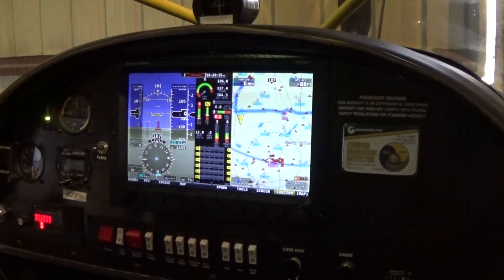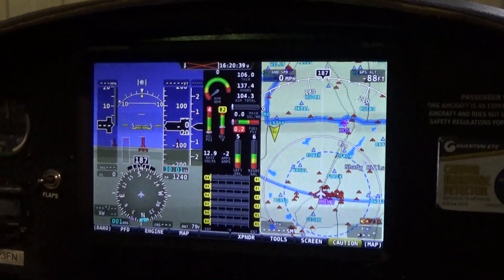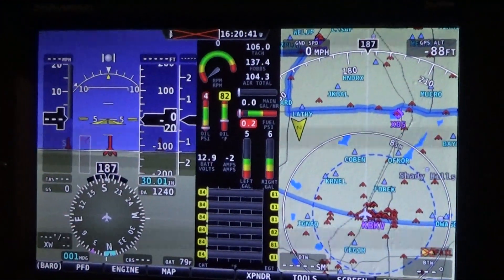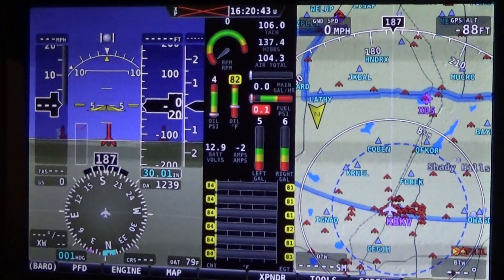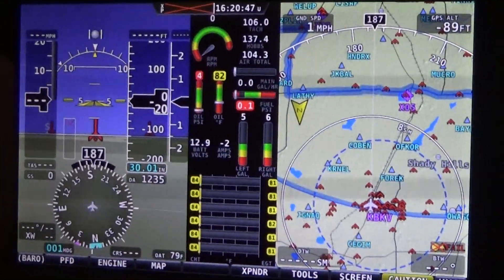This is my instrument panel from my Zenith CH750 STOL. The engine now has 137 hours on it — 137 trouble-free hours flying.